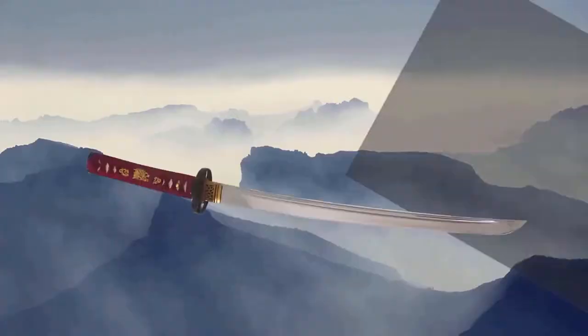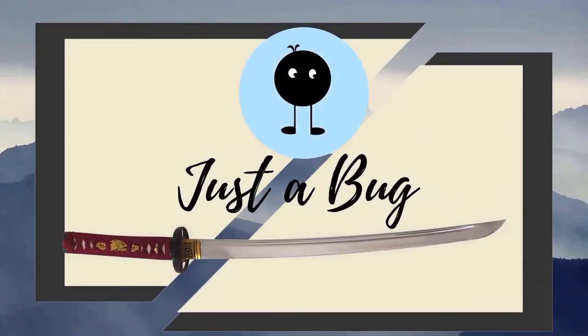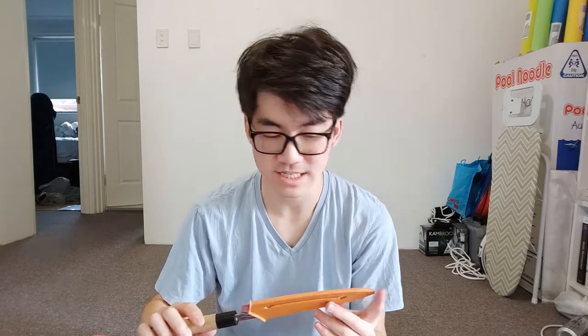Hey everyone, so today we're doing something a little bit different and that is fixing up a knife. One of my work colleagues gave me this knife to work on and to fix. We got onto it because we were talking about kitchen knives and Japanese kitchen knives, and he said that he has one in terrible condition. And so this is it.